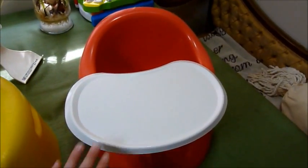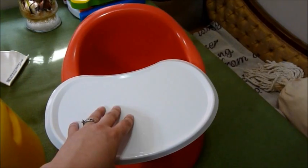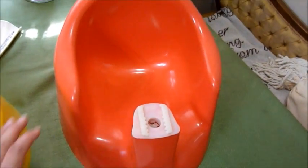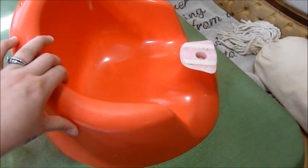You can go on Amazon or the Prince Lionheart website and buy those little reusable placemats — you just wash them. But I opted out of that and got the tray that does not have the holes, so you can't put toys in it. But this is the Prince Lionheart.